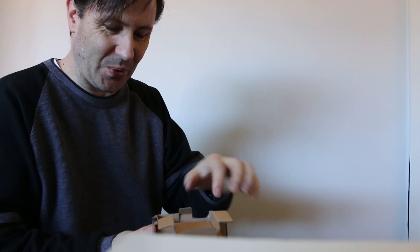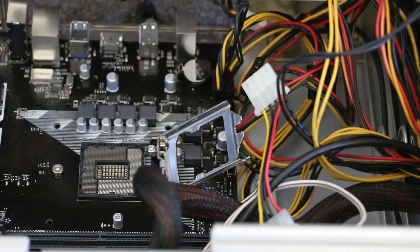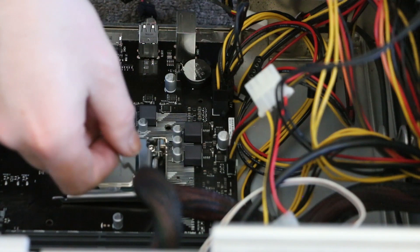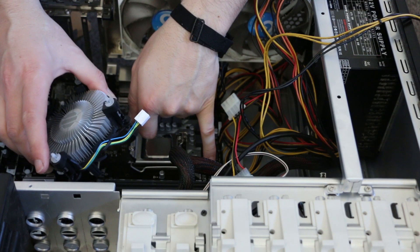Next we're doing the unboxing. This is the i5 — this is what we're going to be putting in the motherboard. To install the i5, what you're looking for is the arrow, and it's going to go in this corner here. We also need to get the fan cord plugged in.